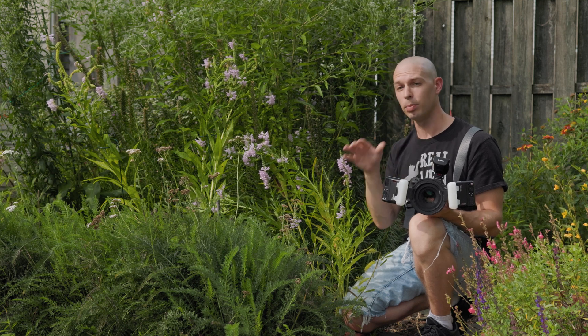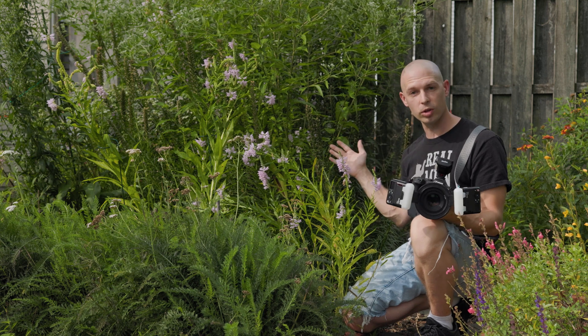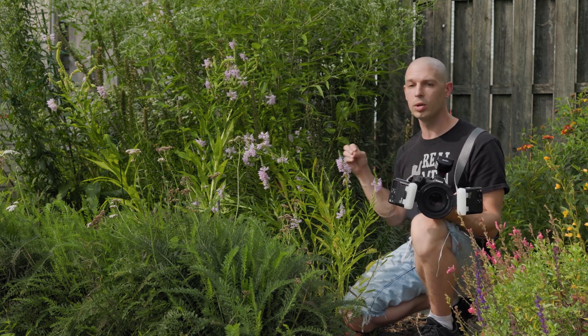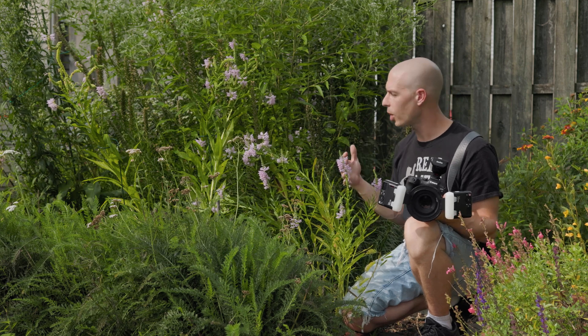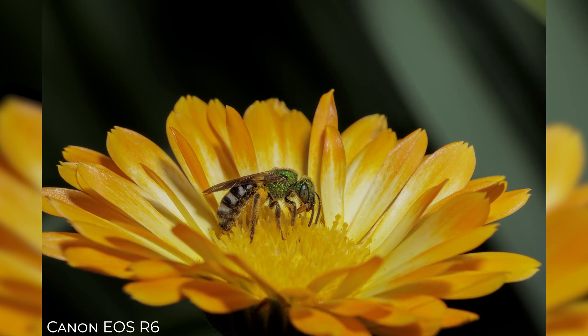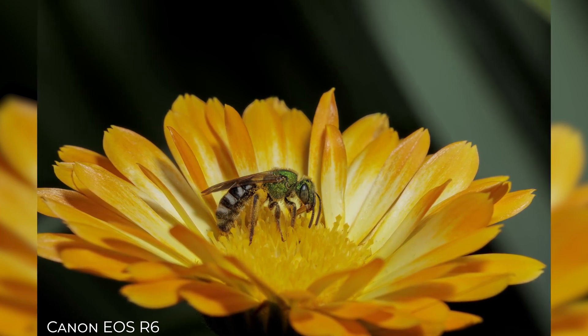I photograph mainly bees when it comes to macro photography because my girlfriend grows this great little garden and we get all kinds of insects, but I really enjoy photographing bees — that's probably my favorite thing to do. And again, just a huge advantage to the Canon R7 even over my Canon R6 or any other camera that I've used.